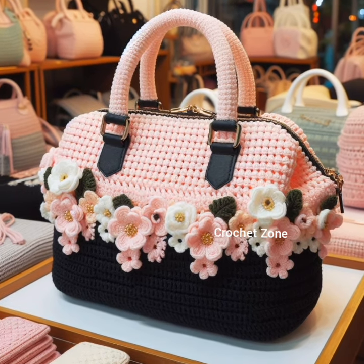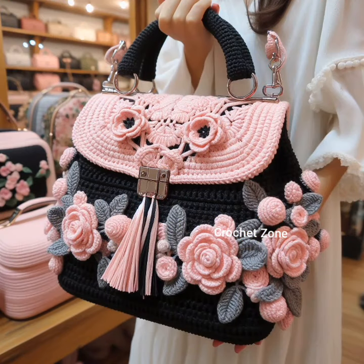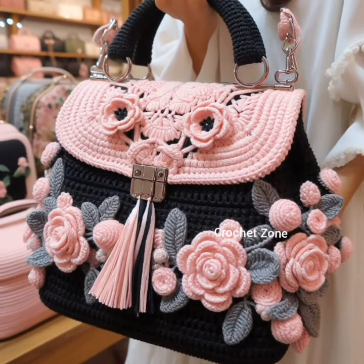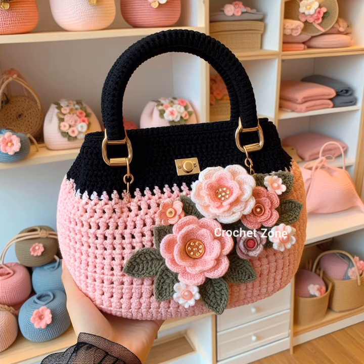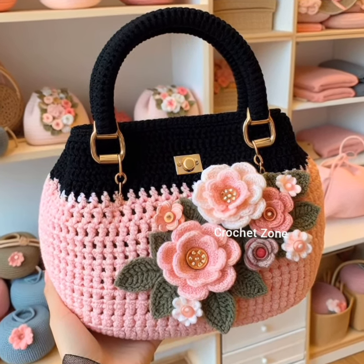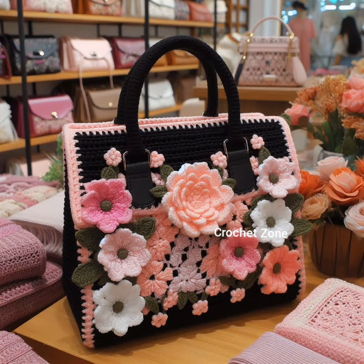Colorful stripes: give your handbag a vibrant makeover by crocheting colorful stripes. Choose a palette that complements your style. Floral embellishments: add a touch of nature with crocheted flowers, and attach them aesthetically to create a whimsical and feminine look.